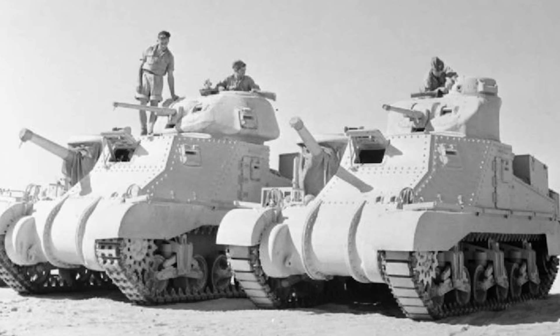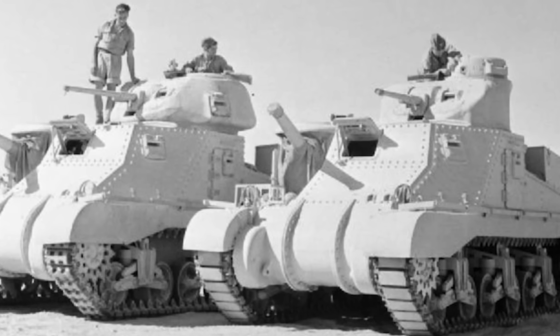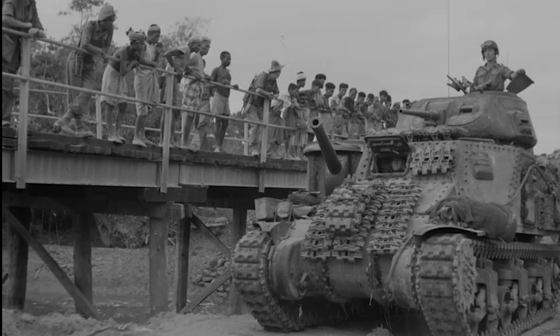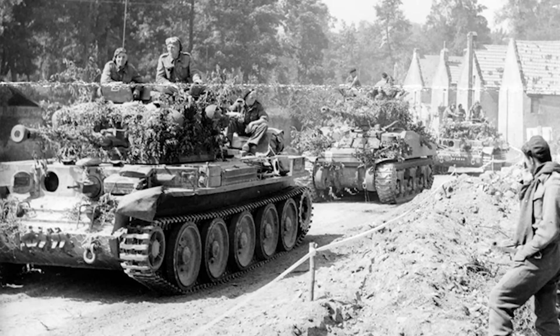The Brits would primarily use the M3 Grant in Africa, but many units would end up mixing in M3 Lees when the Grants weren't available in large enough numbers. Grants would be shipped to the Pacific theatre to protect Australia and would fight the Japanese in Southeast Asia. But by the time the war reached mainland Europe, all of these vehicles would be replaced with new tanks like the Cromwell, Churchill, or Sherman.